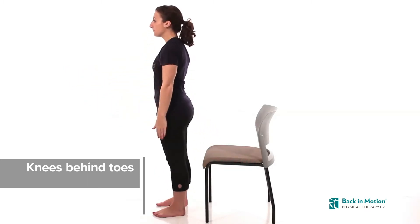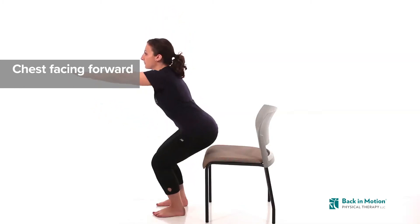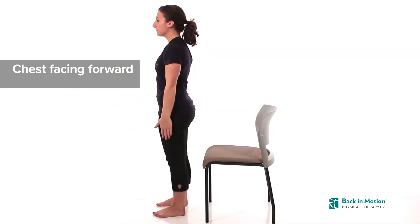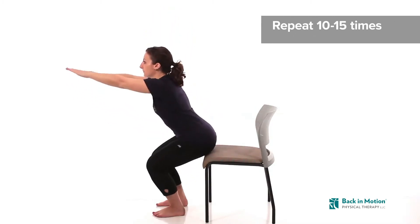Do not allow your knees to move inward. Keep your chest facing forward to avoid rounding your spine. Place your arms out in front of you as you descend for balance. Repeat 10 to 15 times.